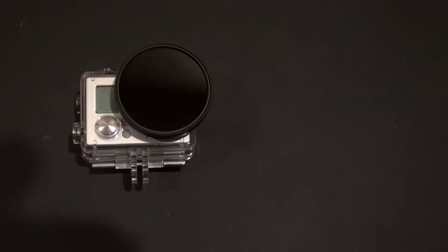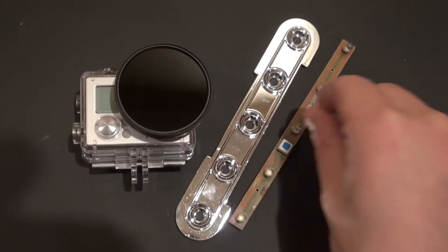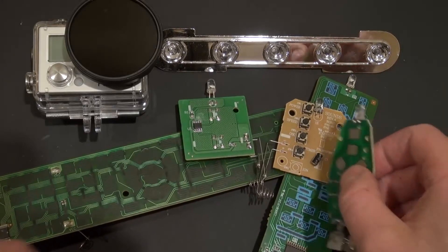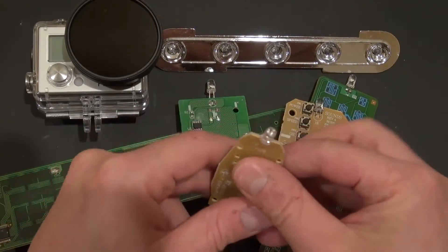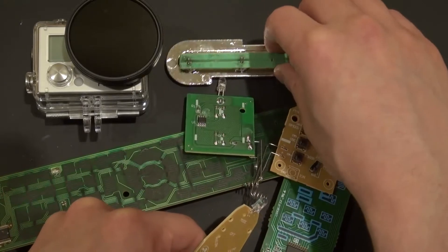Now you saw what it looks like to film with and without the filter. Let's go ahead and upgrade this by using a 5 LED light circuit. I'm going to remove those 5 LED lights from this circuit and replace them with infrared LEDs salvaged from different types of remote controls. All of these infrared LEDs are going to be removed and replaced on this LED circuit.